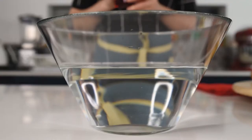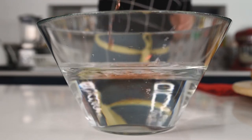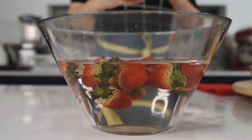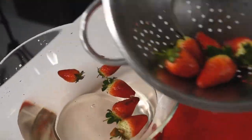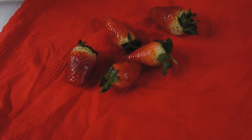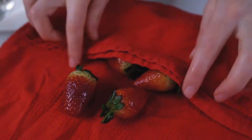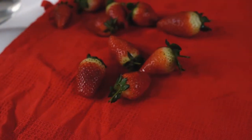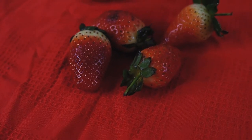Set the chia pudding aside and prepare the strawberries. In a large bowl of water add some vinegar, wash the strawberries thoroughly and pat dry with a clean kitchen towel. Keep the stems on — the fresher the strawberries the better. Here is an important step: dry the strawberries properly, otherwise the chocolate won't stick to them and you'll have mushy, not beautiful strawberries.